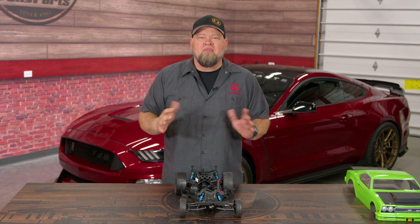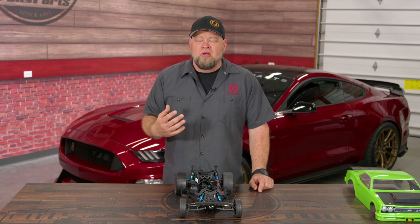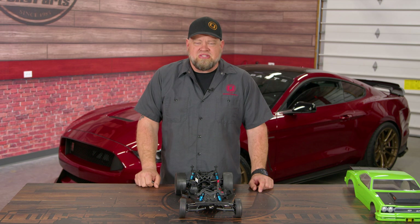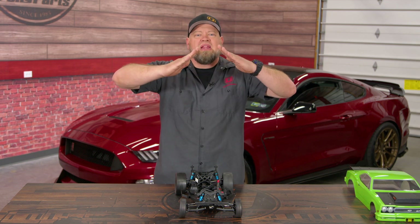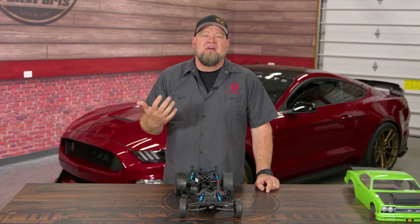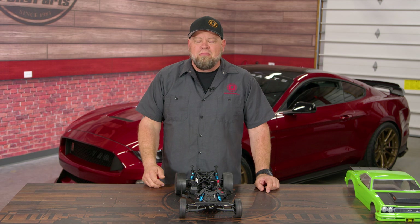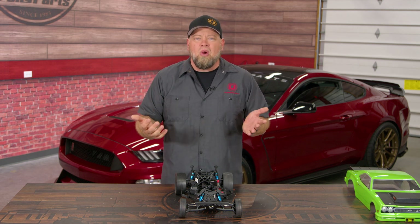Now how much is too much? Whatever car you have, there are going to be alignment specs set up by the manufacturer for that particular vehicle. But if you use the vehicle for different purposes you might want different alignment settings. You've all seen those cambered cars with the wheels tucked in like this, barely on them — that's obviously too much negative camber. That's being done for looks or fitment, but it's not really safe because you're using too little contact patch and you're going to wear out your tires.